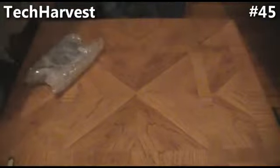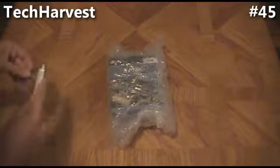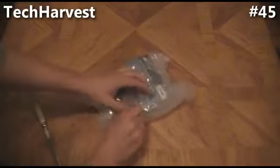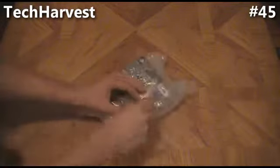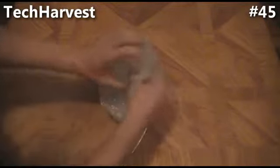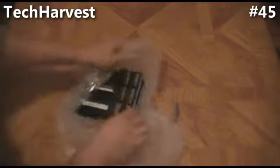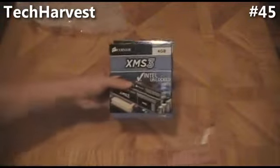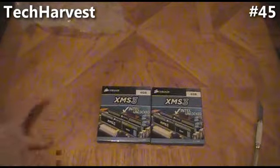So we're going to start off with the RAM. This is the RAM I'm using for my PC build. It's got a nice bubble wrap here. Open this up. This is the RAM — it's Corsair XMS3, and these are DDR3 RAM.